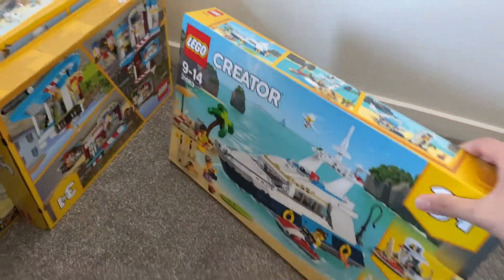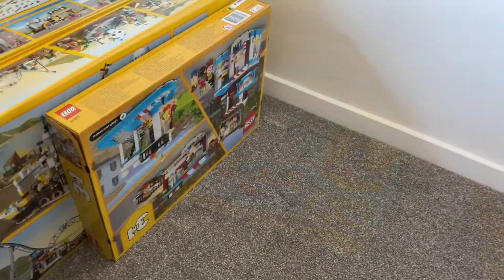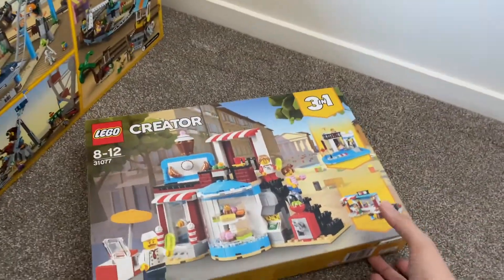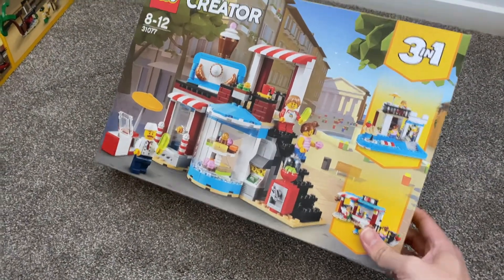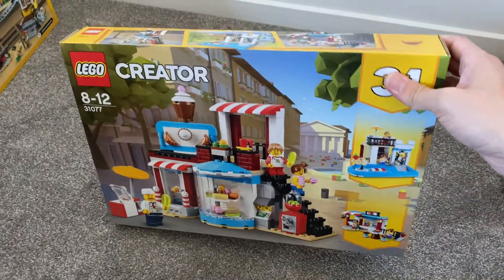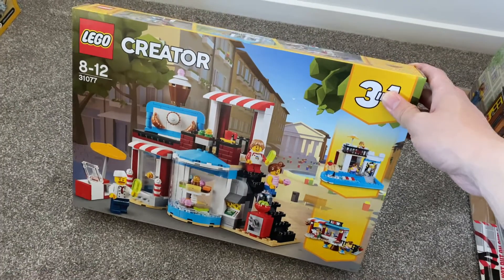The next set I also bought based on the look, because it's a really nice-looking boat. Moving towards the next one, this is another one I'm not sure I would open. It's a really nice cupcake shop but it's a really small build, though it does have some really cool elements.